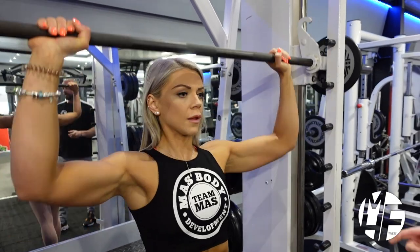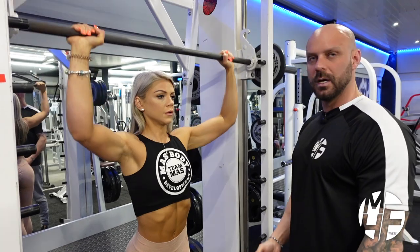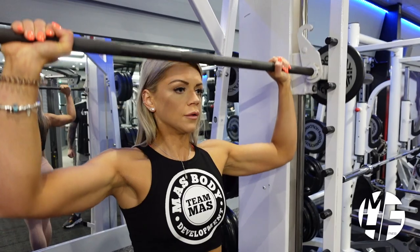Note the breathing as well. She's breathing out when the bar is at the top, when she's under contraction. And as she's stretching, she's breathing in. When she's contracting, she's breathing out. Two more reps for me, Ash.